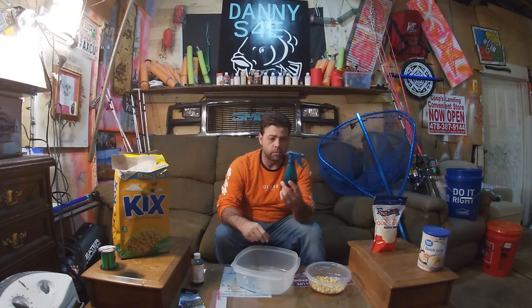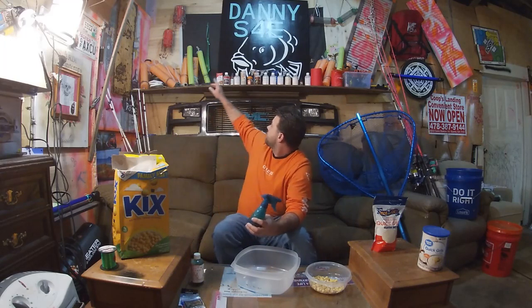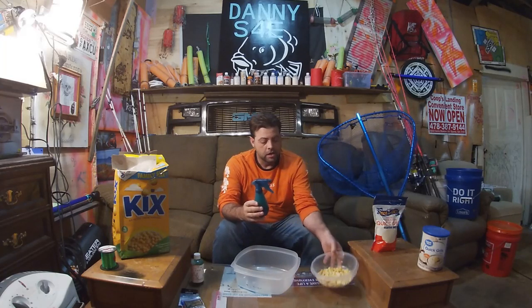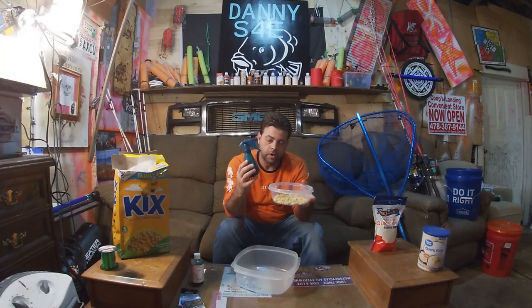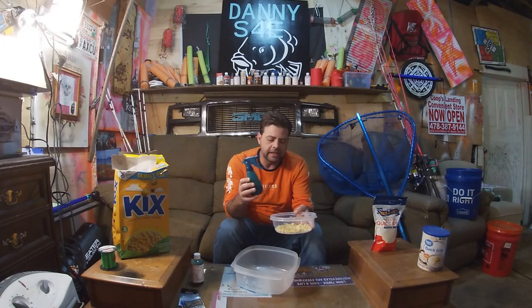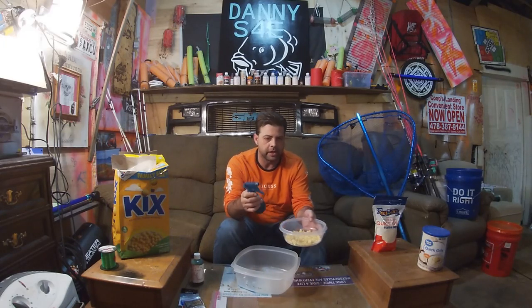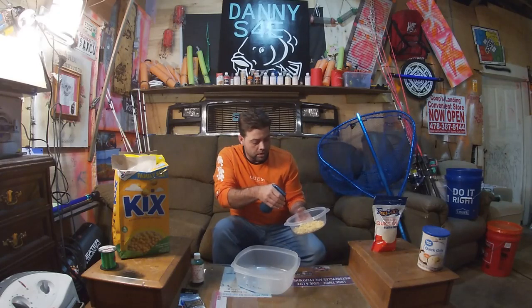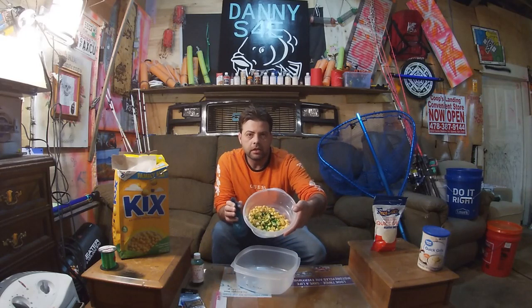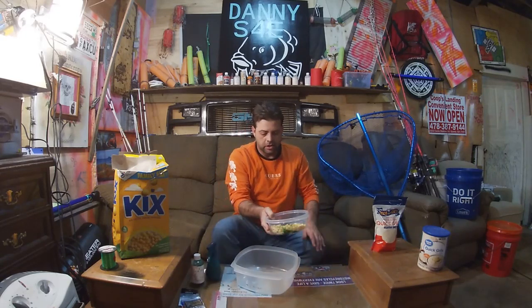I got this spray bottle for like a dollar at Walmart. As you can see I've got a few of them. What I'm going to do is spray down my corn pops with my flavor. I'm going to get them kind of wet, but I'm not going to drench them. I'll leave some dry spots in it — I'll give you a close-up on what we're looking for.